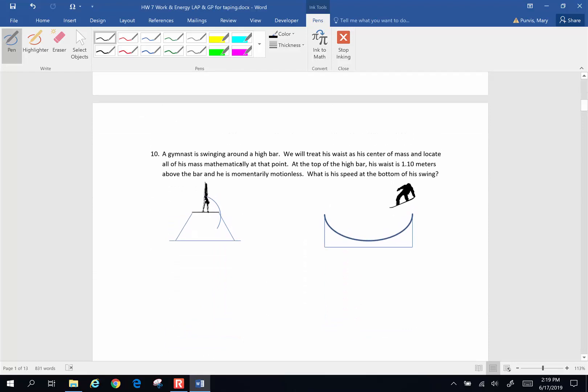Number 10: a gymnast is swinging around on a high bar. We will treat his waist as his center of mass and locate all of his mass mathematically at that point — we call that the center of gravity. At the top of the high bar, his waist is 1.1 meters above the bar, so the change in height is 1.10 meters, and he is momentarily motionless. What is his speed at the bottom of his swing?